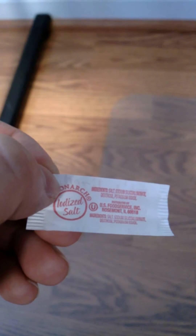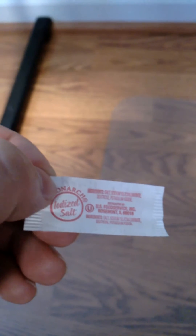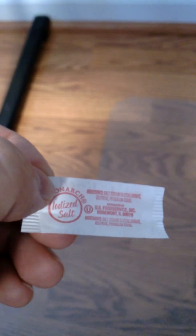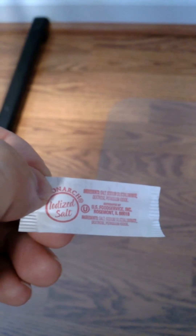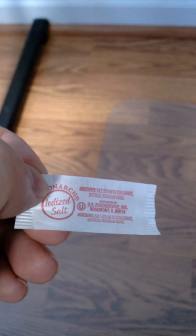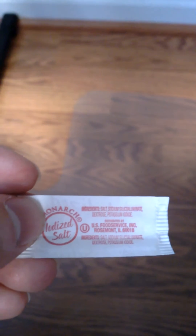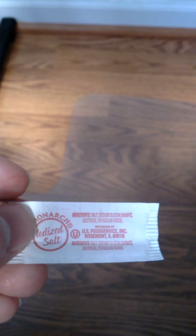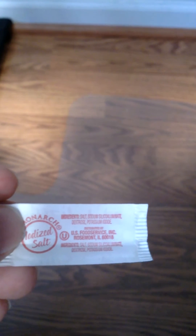There's 0.04% dextrose, which is a sugar — a natural sugar. And there's up to 0.01% of potassium iodide, so a very minute amount. Dextrose is a form of glucose that does not contain a water molecule.